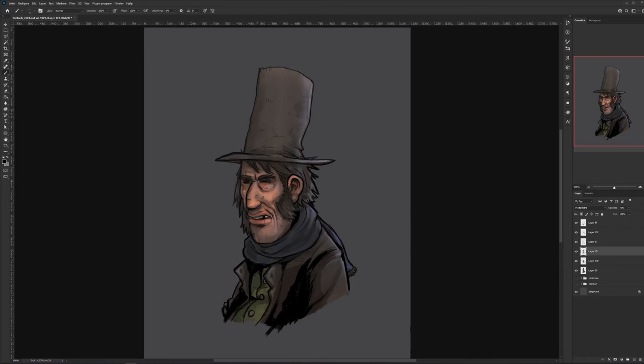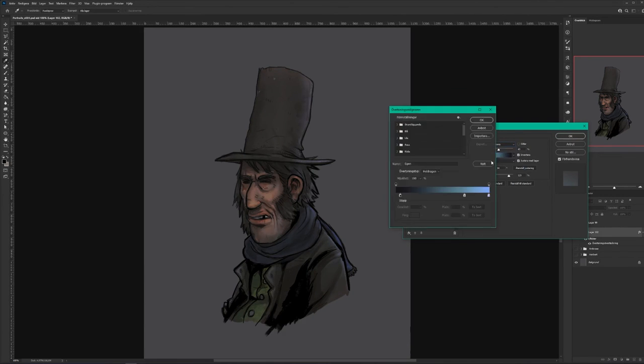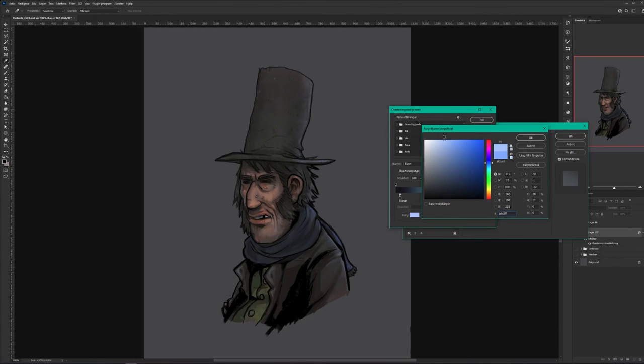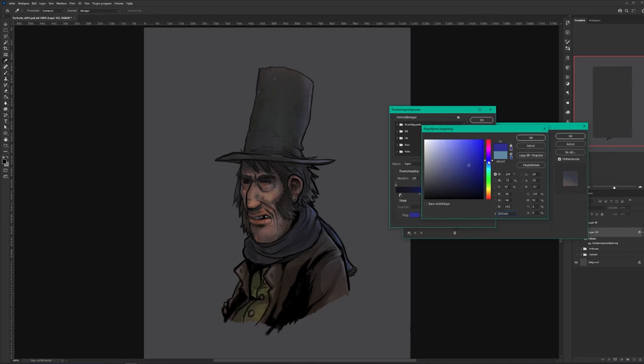Now I'm just fiddling around with details, adding some shadows where they're missing, cleaning up some line work that I messed up, and starting to play around with the colors. Doing some final adjustments on hue. As you can see, I merged everything, and I'm just adding gradients and colorization on top of that.